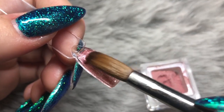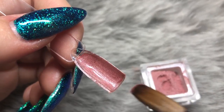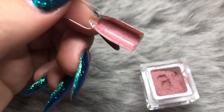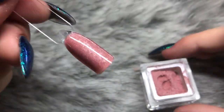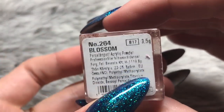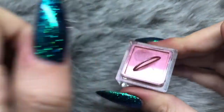I'm going in with a second layer just to make sure it's fully opaque, but you could have gotten away with just that first bead of pigment for the whole nail, obviously depending on nail size. This color is absolutely beautiful — it's a staple for everyone's collection, so I highly recommend it.